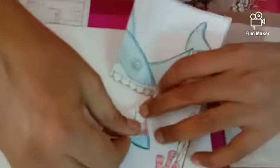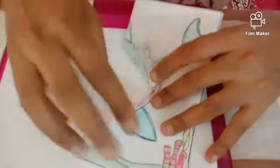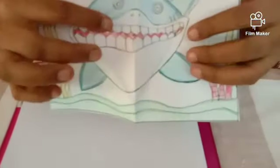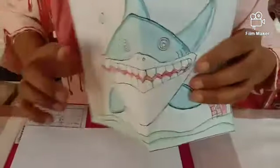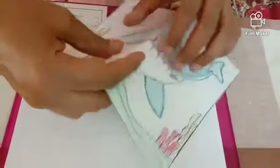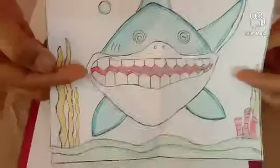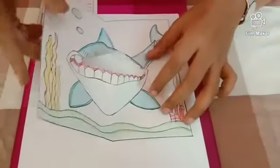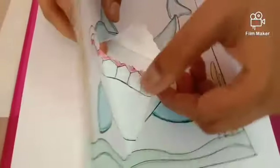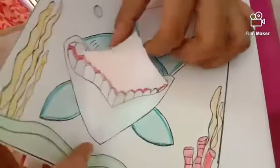Now do the same thing in reversal. Open this — can you see the opening here? Fold it like this and let's do the folding. After this, reverse this. Can you see the center line here? Hold it along the center, hold it like this. I'll show you once again — here like this. And fold it.